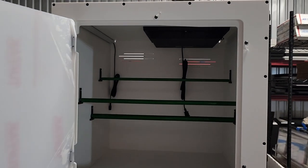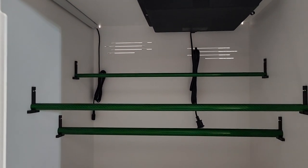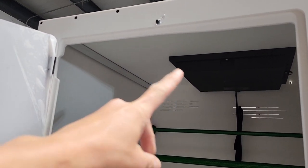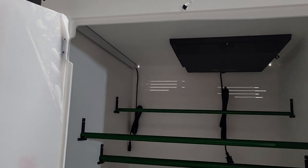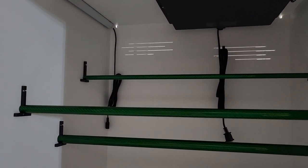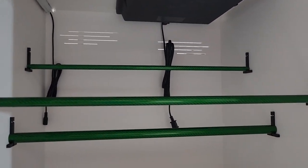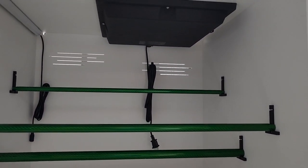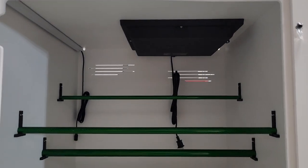This one is outfitted with the standard dimmable LED and the heat panel, which is included in the price of the Green Tree Python Evo 24 kit. And this one is optioned with the 12-15-20 green purge combo. All stainless hardware there. You can see the cascading CNC vents. Nice and simple build — very clean.